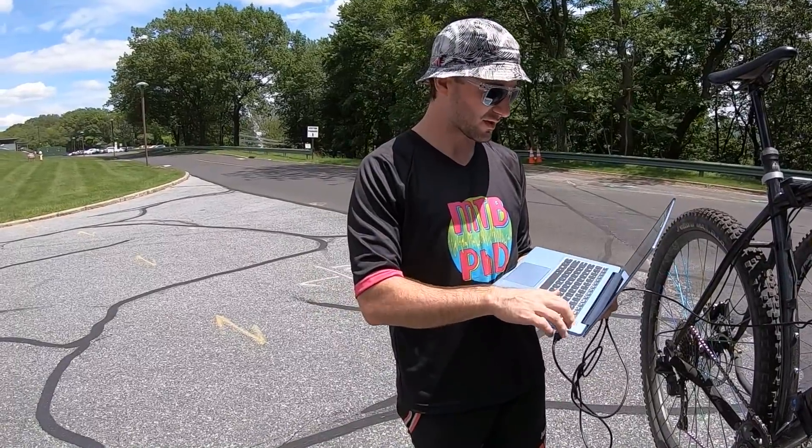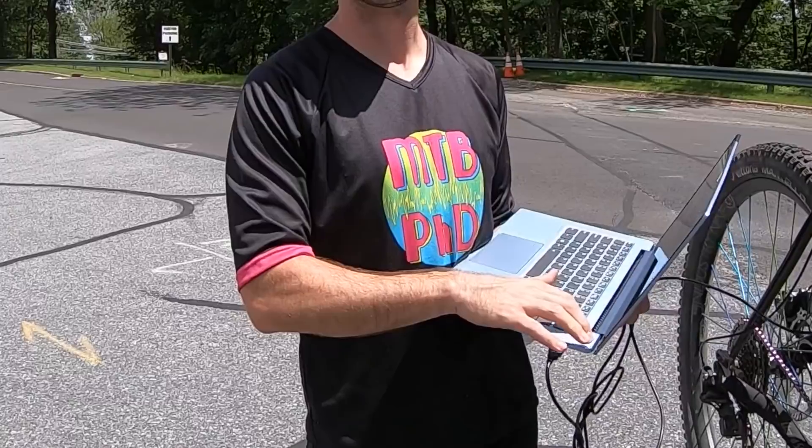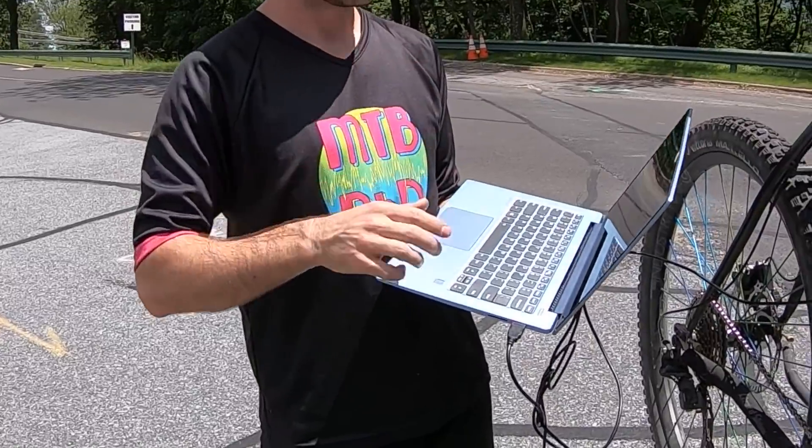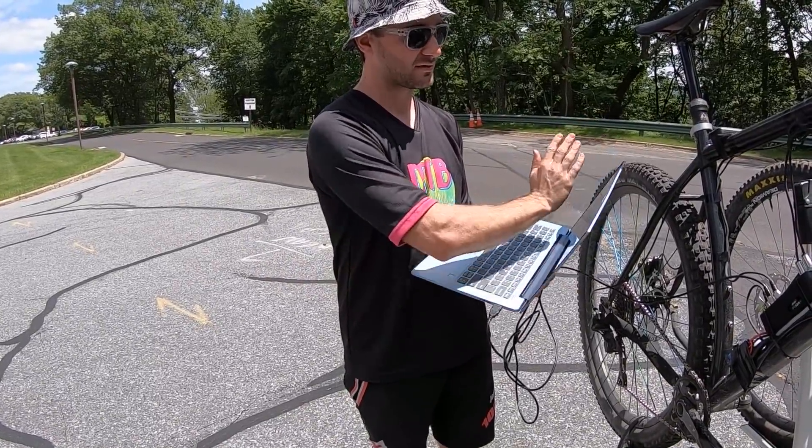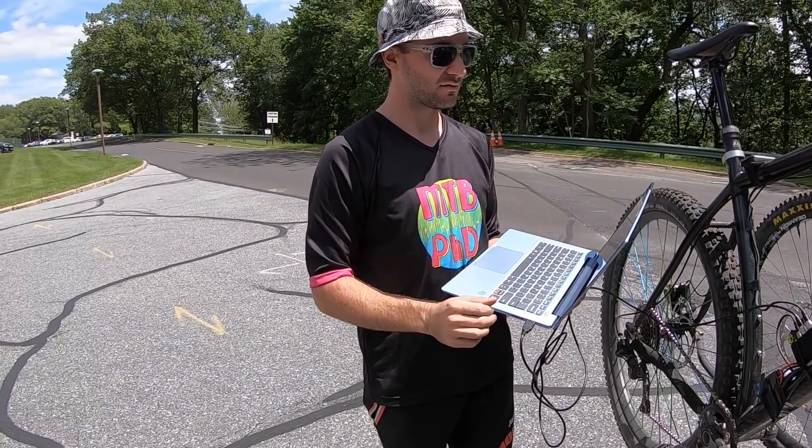This is my friend Matt. He's smart - like PhD smart. A few years back he came up with the idea for a brake power meter, a device that can record all of your braking data.